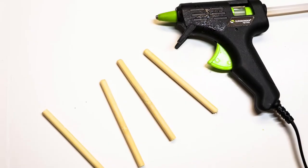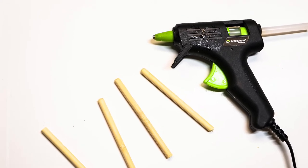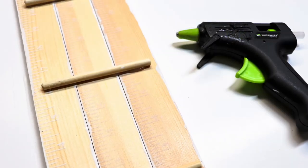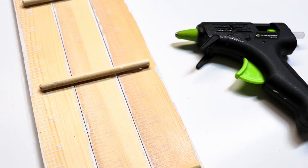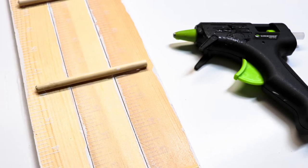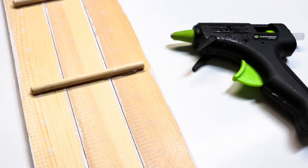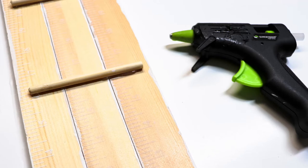Then I had a dowel that I cut into pieces and hot glued on the back of those paint stirrers, which I had glued together side by side. The dowel is going to add support so that they stay together and it doesn't flop over. You could actually take another paint stirrer or any other type of support to glue in the back if you want.